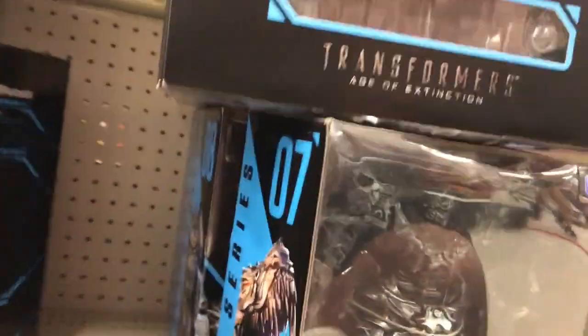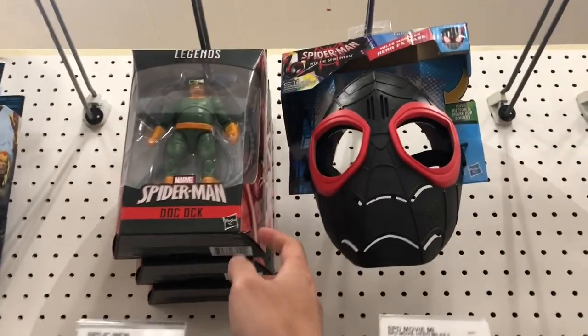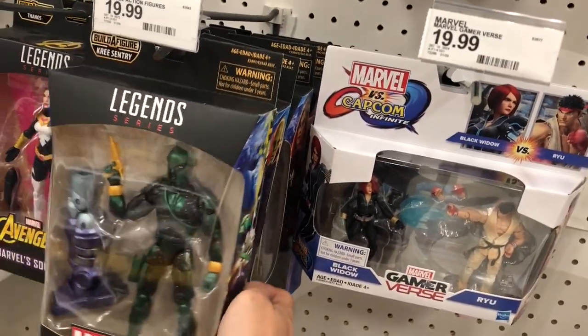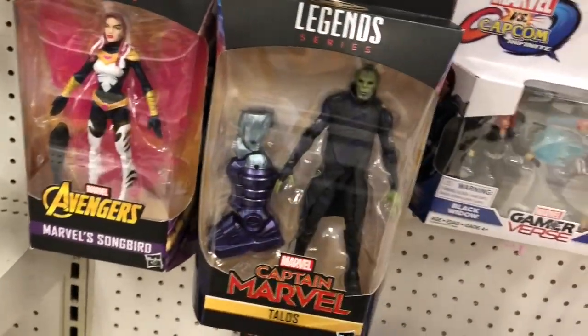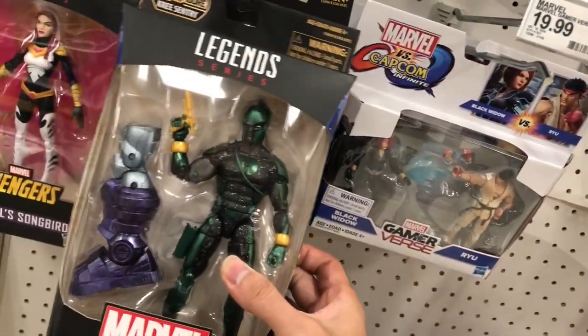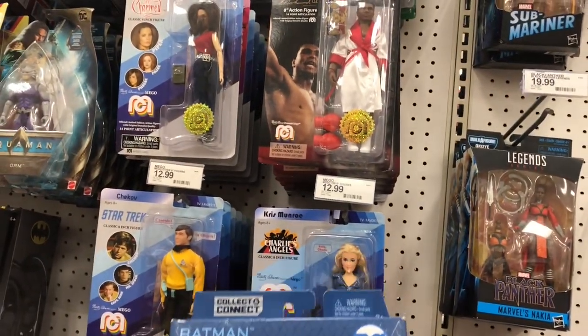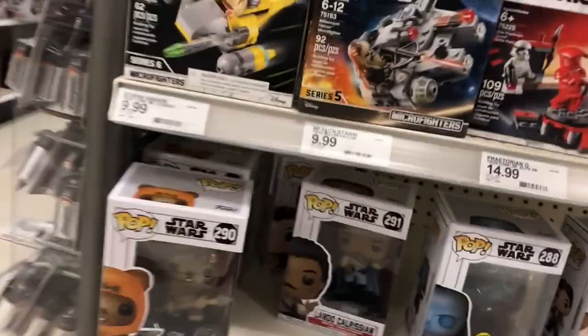Why do they keep showing up with these? One more — yeah, he's been sitting here for a while. They have the whole wave. I'm really gonna watch this movie. I want to scan this to see how much it costs.